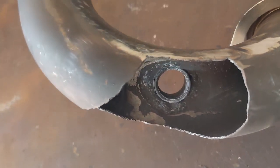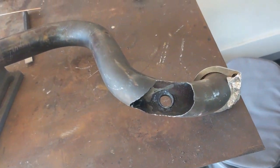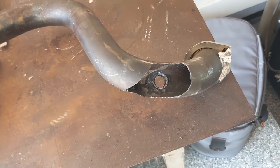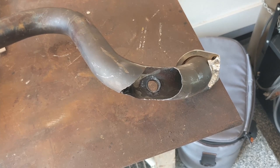We've welded up the cracks — you can see right there. Next thing we're going to do is create a piece of patch material to form over this pipe. For that I'm going to use a piece of old exhaust tubing that I have and we'll just try to get it to fit.